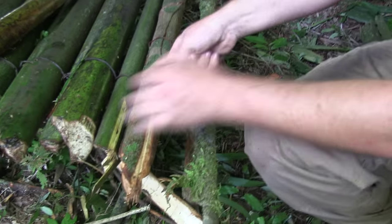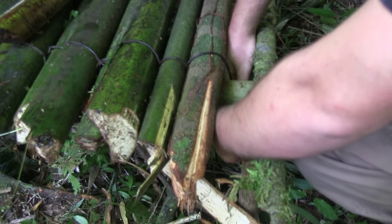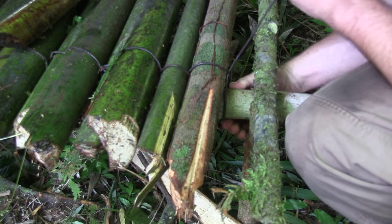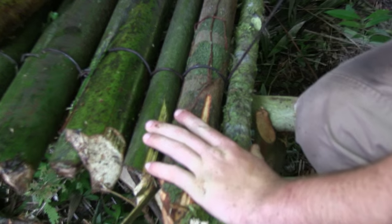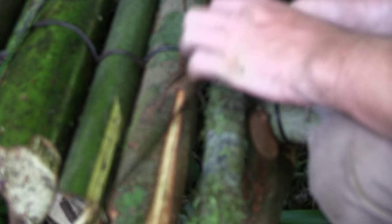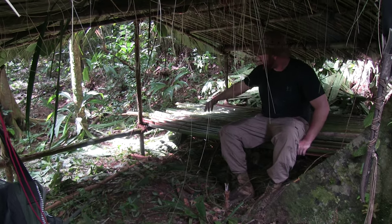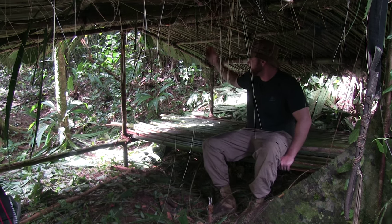To get this started, you're going to come over the top, back around, and through the same line. Then pull it tight and cinch it over. Come to your next one, over the top, back through the loop. We've got the platform completed. All we did was make a very simple frame, holding it up with some Y-sticks.